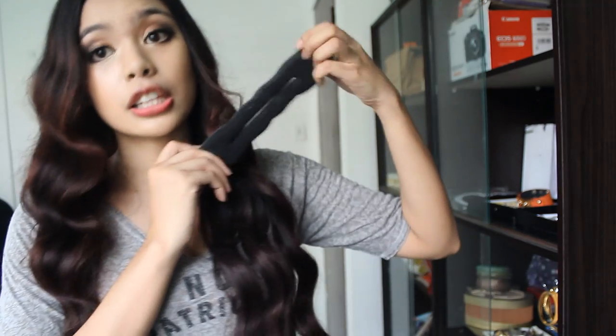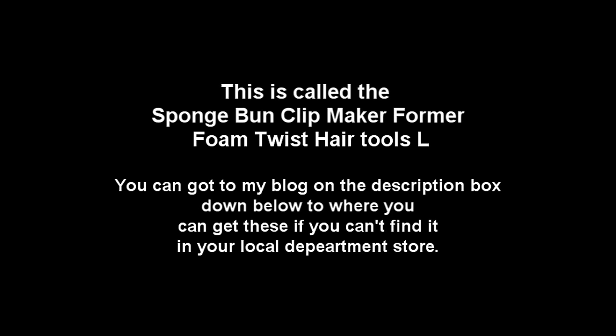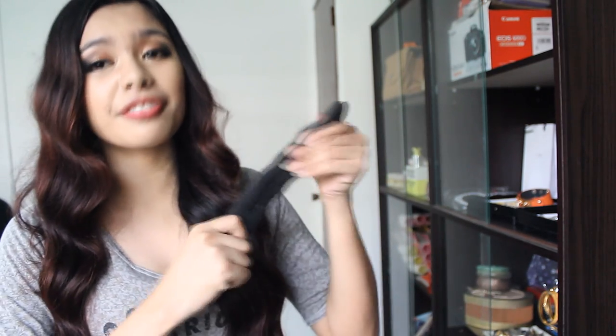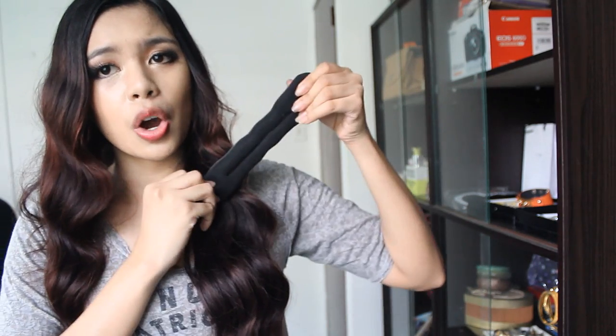I'm going to be using this one right here — it looks like this. I'll put a link to where you can get these. They're actually bendable and used to bun your hair, but I've found that these are very comfortable to sleep with because you don't need clips or bobby pins, and it's cushiony so it's definitely comfy to sleep with.